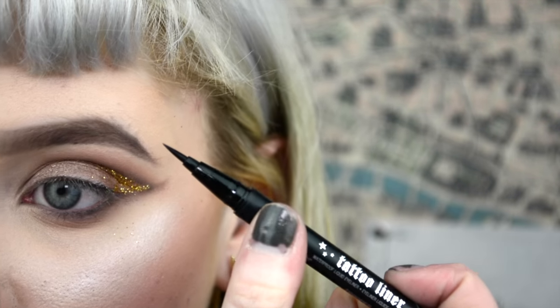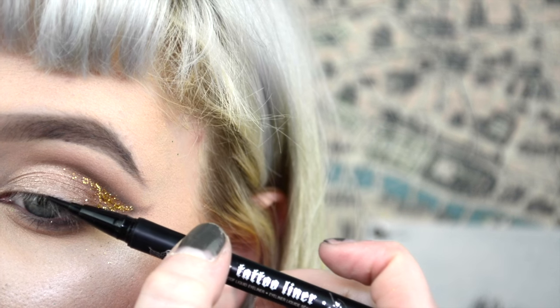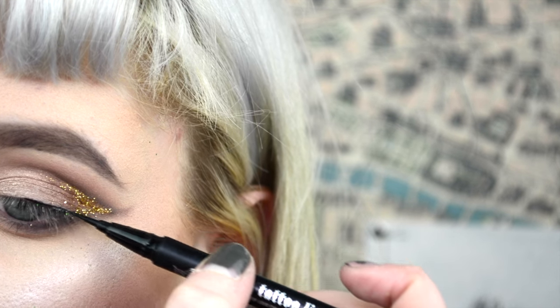Then I went in with my Cavendee Tattoo Liner just to tight line my upper lash line, so whenever I go in with lashes it's going to be a little bit more easily hidden. I'm just kind of stamping it on.